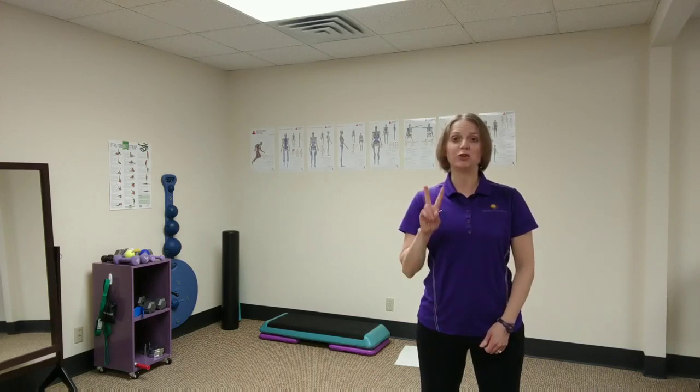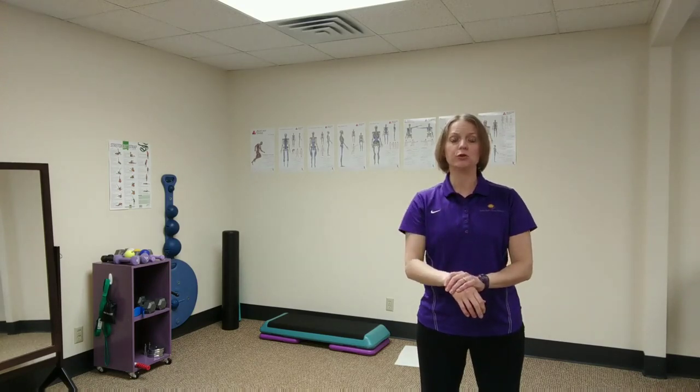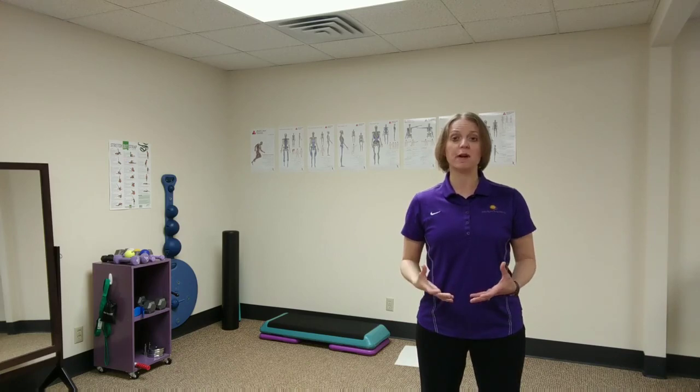Hi, today we're going to talk about two stretches that you can do for your forearm and wrist to reduce soreness. My name is Dr. Jeanette DeWitt and I am a physical therapist, an athletic trainer, and a fitness coach with DeWitt Physical Therapy and Wellness.